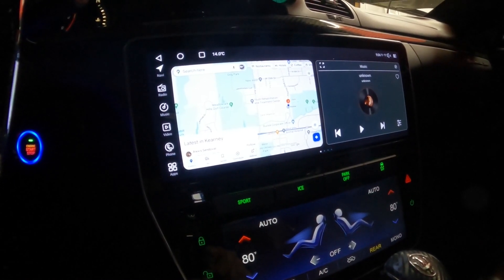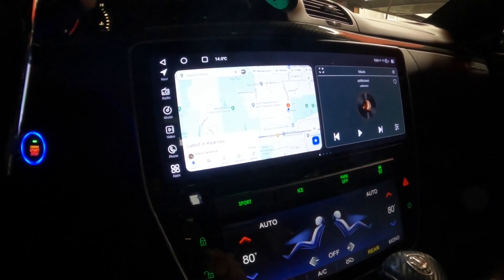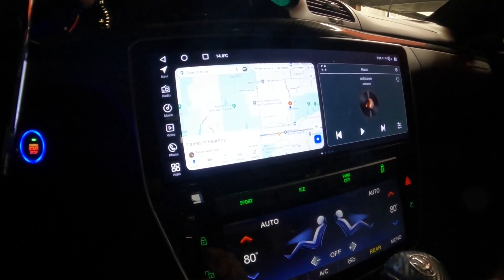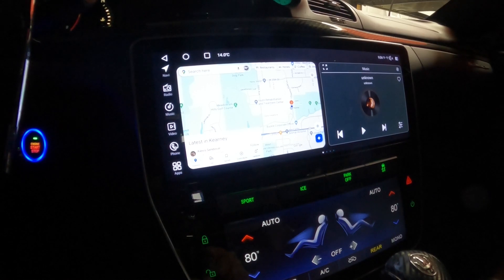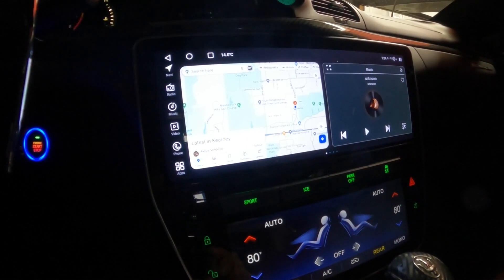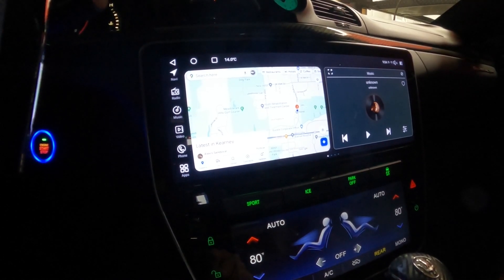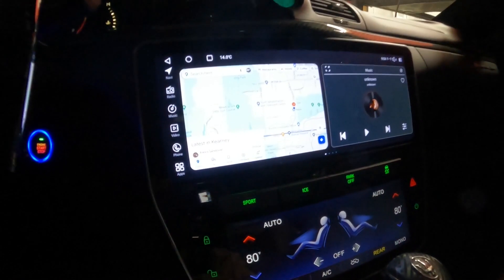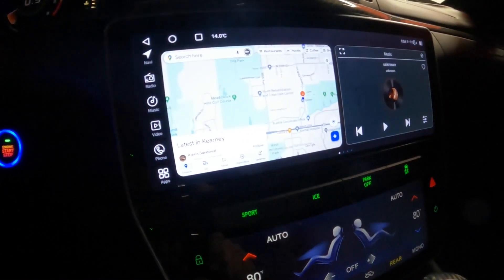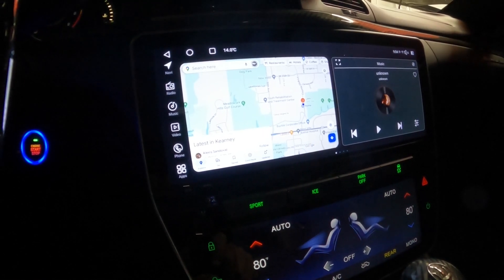Welcome to the channel, everyone. I'm Robin Elliott, better known as Caven Spider. Today, I'm here to go over the setup of the 12.3-inch 2024-style Android head unit for the 2008-2017 Gran Turismo. I got the brightness down, so hopefully you'll be able to see this okay.